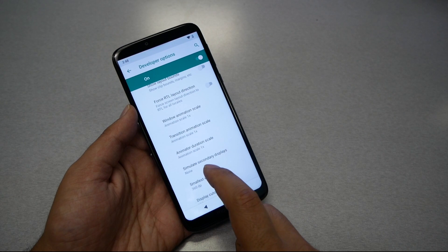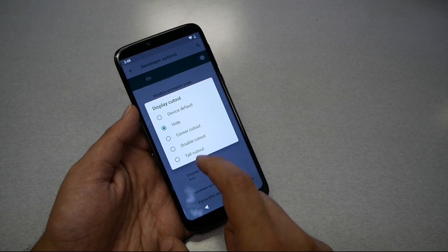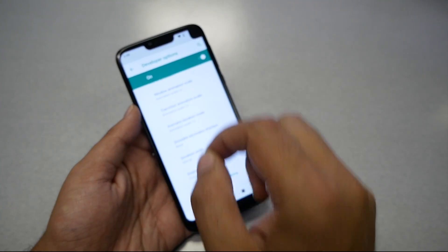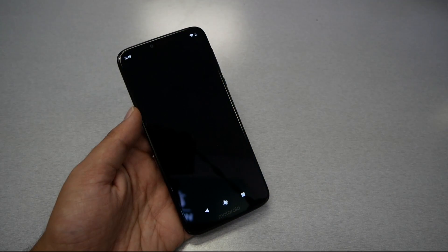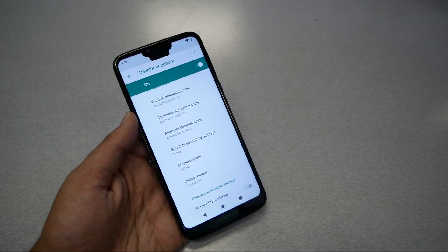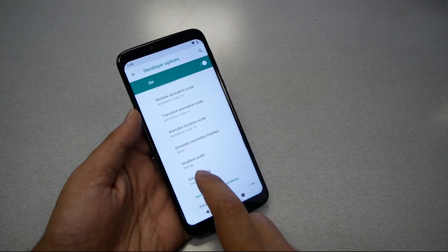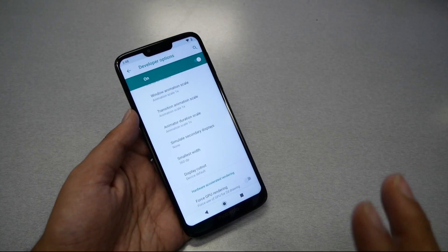If you want to get it back, do the same thing — go to Display Cut Out and select Double Cut, and you will see a different notch on the corner. You can also make different shapes. You can even get a bigger notch. So either you love notches and want a bigger one, or you don't like it and can simply hide it. For me, I'll just keep it at the default because I'm absolutely fine with the notch.